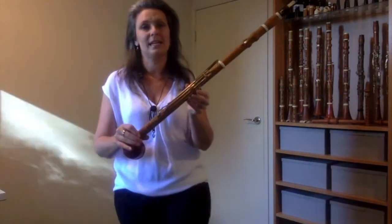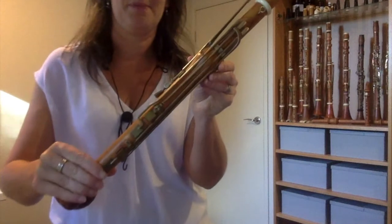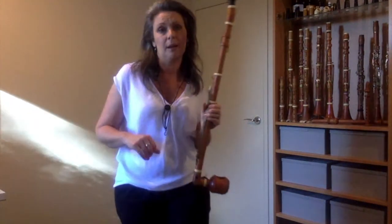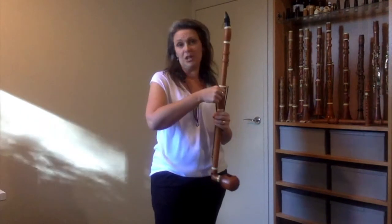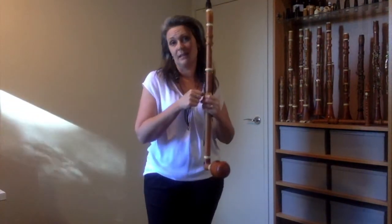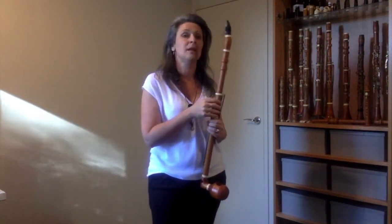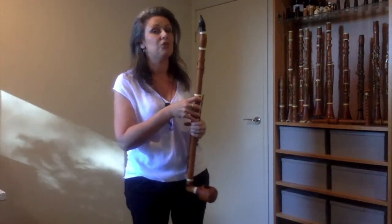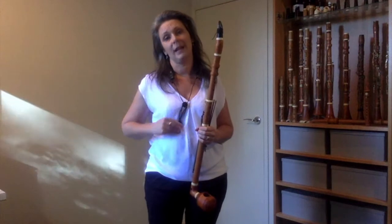The reason it's called a basset clarinet is because of these four keys on the back of the instrument. Normally when we play the clarinet we don't do anything with our right thumb — the instrument rests on a thumb rest here. But for the basset clarinet we can operate these four keys on the back of the instrument and they allow us to play four extra notes.